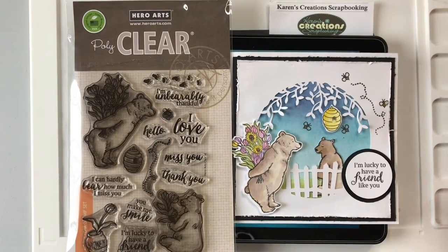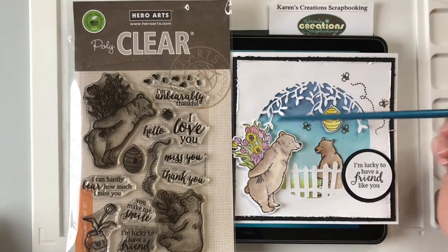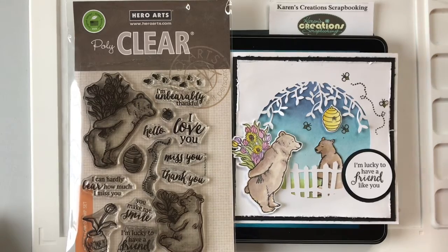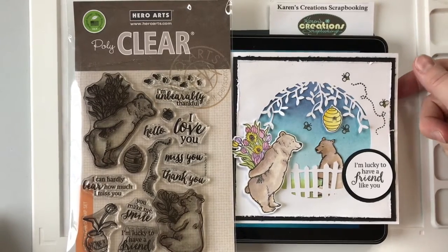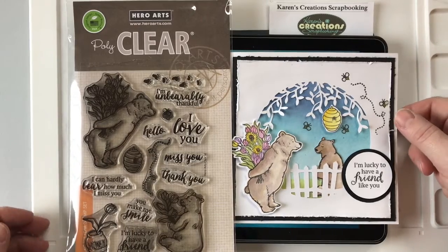Hello everyone, it's Karen here from Karen's Creation Scrapple King. Today I'm going to show you how to create this oval or circle on this bear card that I have made. I'll do another tutorial on how I put the card together.